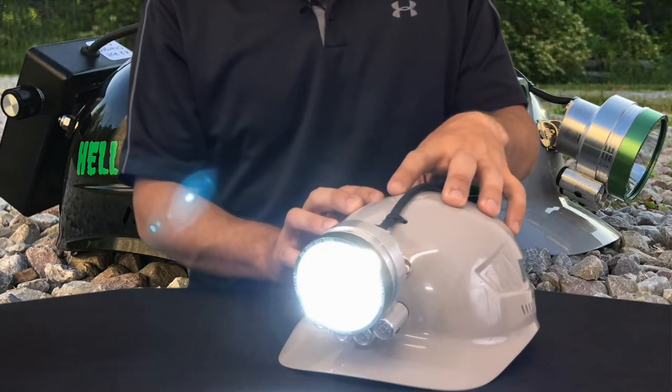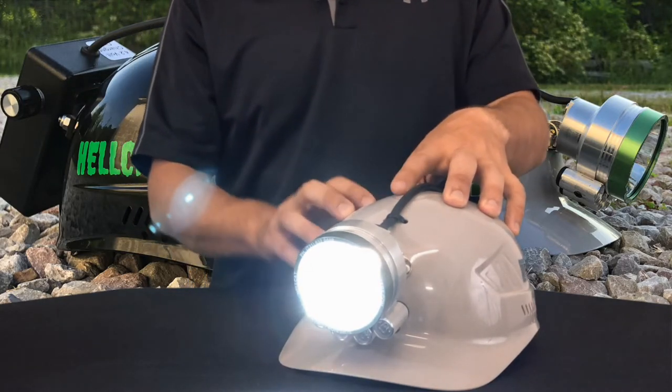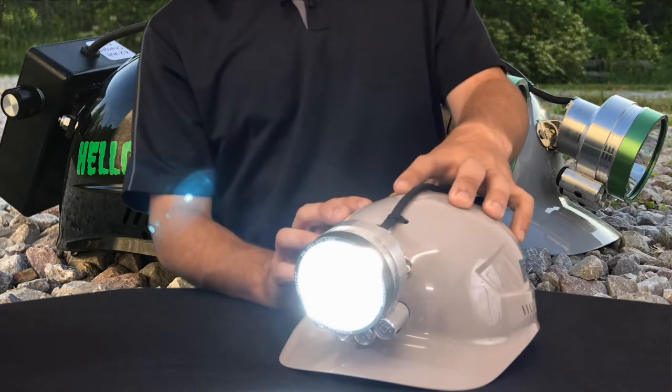The burn time on the Silver Edition is three hours on the main beam and 11 hours on the auxiliary light wide open.